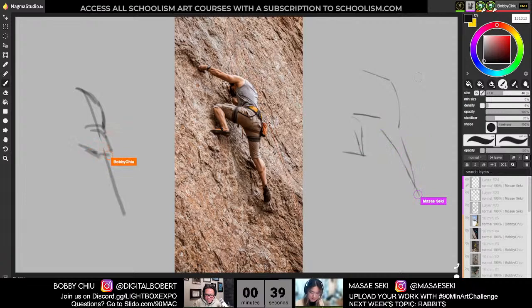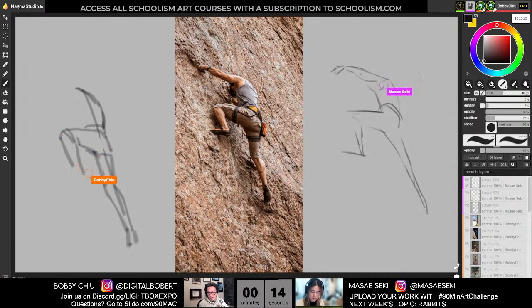One is you can ask questions to Slido. If you go to slido.com hashtag 90 Mac, you can ask your question there. Also, we are currently connecting through Discord through the Lightbox Expo Discord channel. Lightbox Expo is the event to go to to find and meet the artists behind your favorite movies, video games, etc. You can join in the conversation live. For those of you in Discord, if you have any questions, feel free.